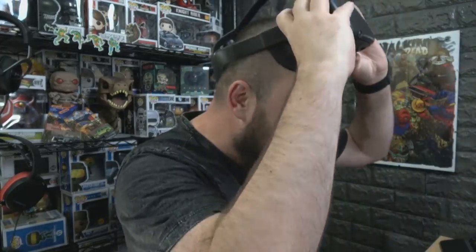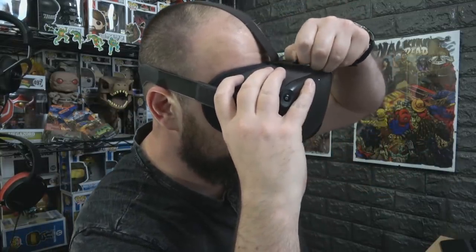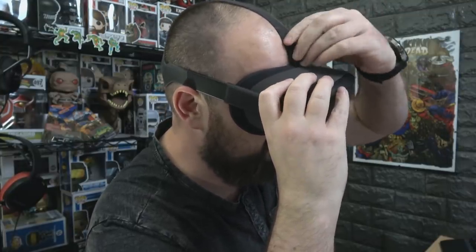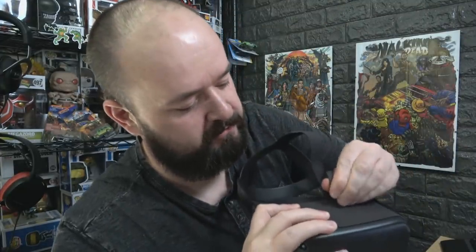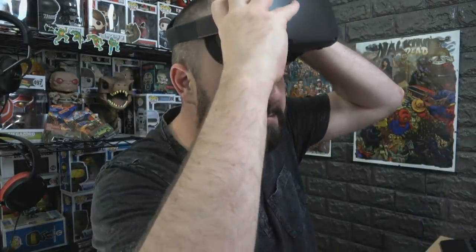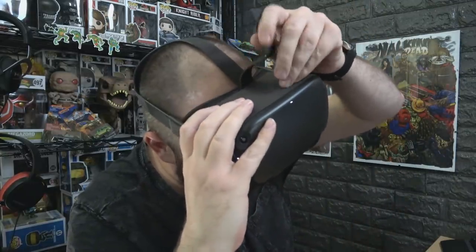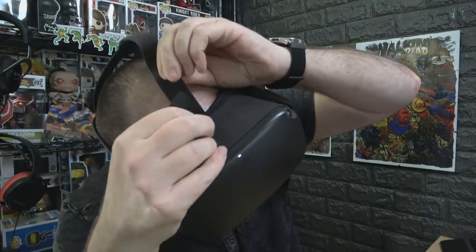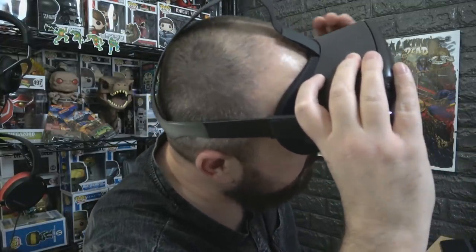The best way to do that is: put the headset on your head and undo the strap at the top - this one is the key strap. Make sure you pull it all the way through. By default it's really far through, like all the way up there, really tight. When you put it on it may feel okay, but you can look at the back and it's all bunched up. Make sure you pull it all the way back through into the headset - all the way through - and then put the headset on so it cups the back of your head.